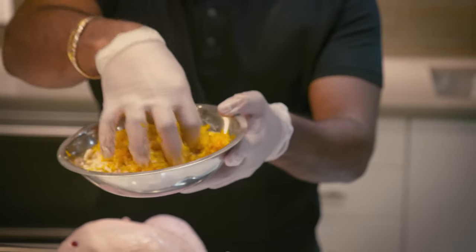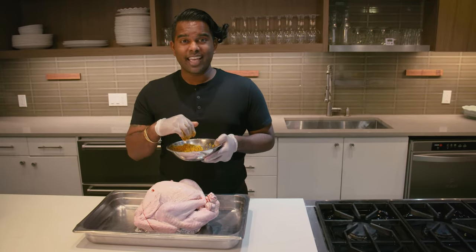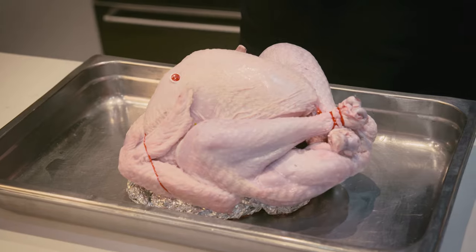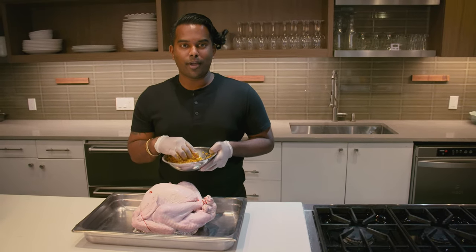I love fresh turkey — this brine works great for that. They're juicier, they cut down on overall prep time, and you can get this fresh, never frozen, antibiotic-free turkey at Fairy Market.